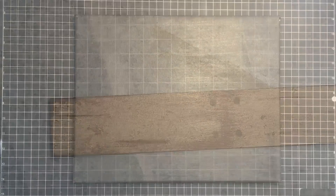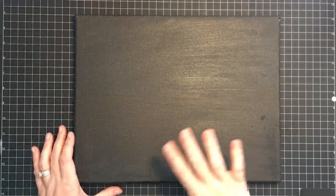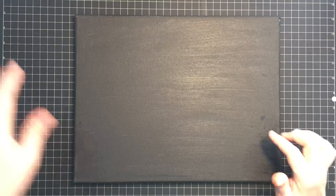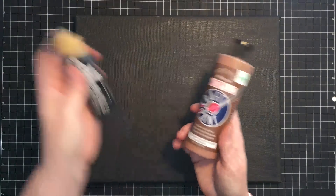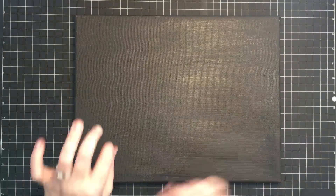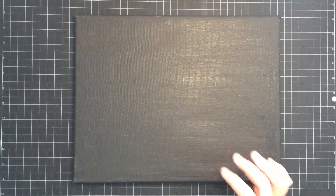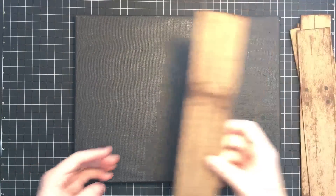I wanted something for the powder room in my craft cottage — something for the wall — and I decided to use a canvas. I painted this canvas in a mixture of black and brown, so it's not a solid black. It kind of looks real black on screen, but there's a little bit of brown in it because when I put the wood down I'm going to have a gap and I want that to show.